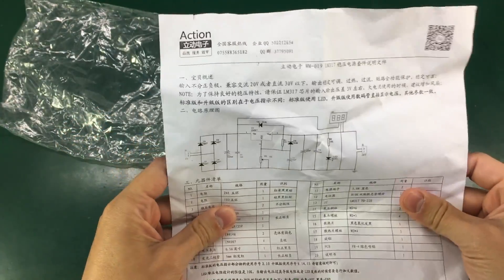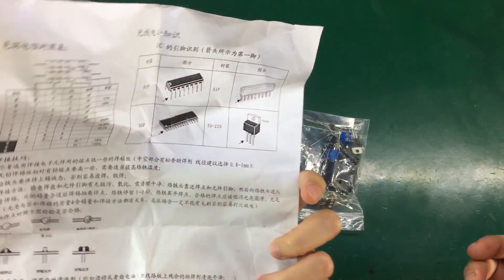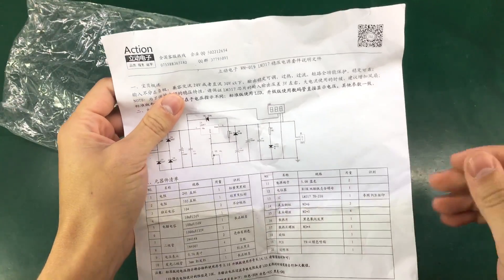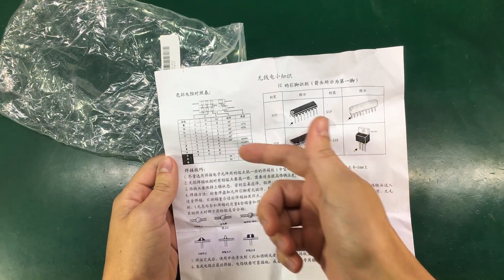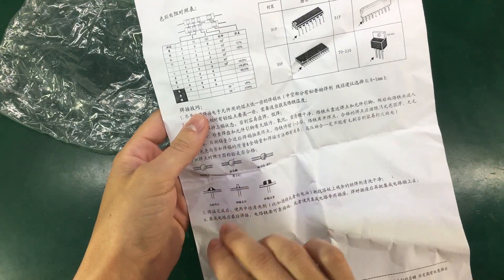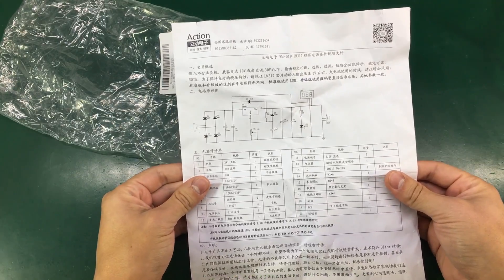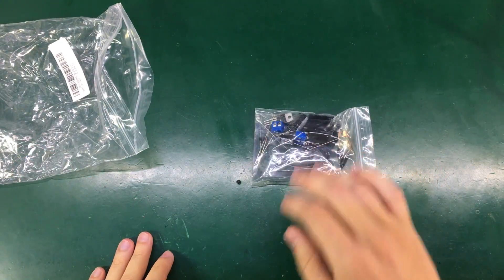We get this A4 sheet of instructions, but they're in Chinese of course, so we can't really use them. They did make an effort though — there's a color code table for resistors, they show you how a proper solder joint should look, and these are drawings I recognize from electronics books and articles. Anyway, we don't need these. Let's get straight to the assembly.